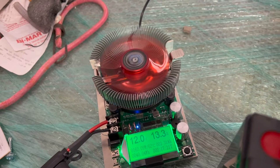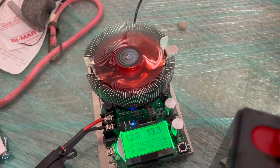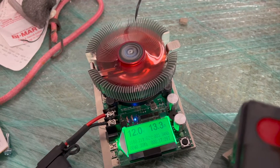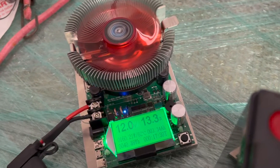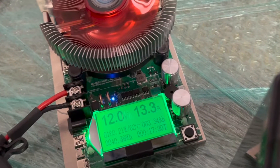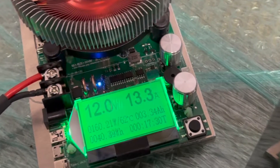The idea is to do a capacity test before using these batteries to make sure they can supply full rated capacity. They've been charged and we're ready for the test. Using a load tester at around 13 amps of continuous power draw will get us near the max power this particular load tester can dissipate. So we'll let this roll and come back to see what the capacity is.